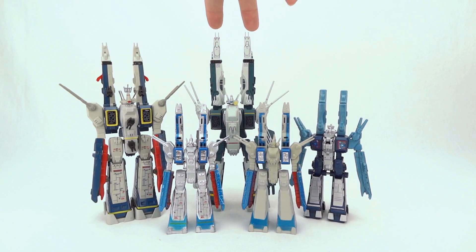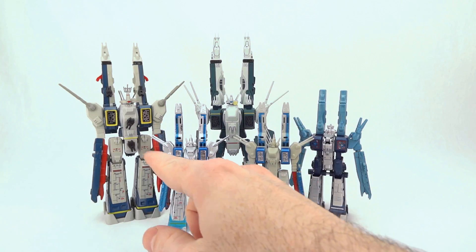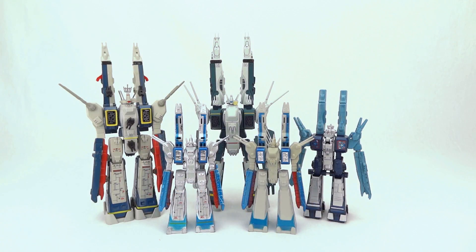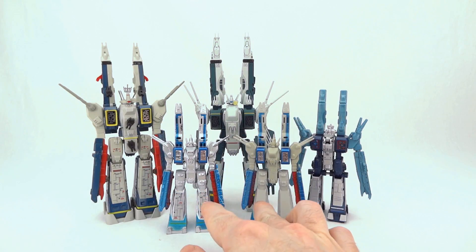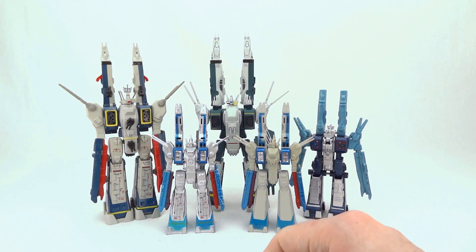Mega House recently gave us our first modern take on the TV SDF1 in quite a while. Before that, you had a smattering of Takotoku releases to choose from, including these metal miniatures, the Henke, and the 1:60-1:300 Super Real version.